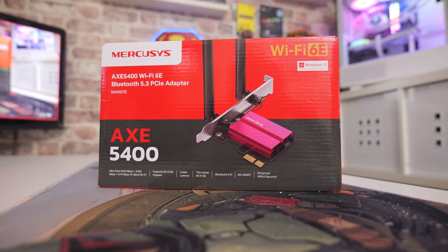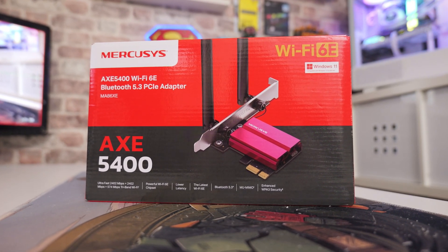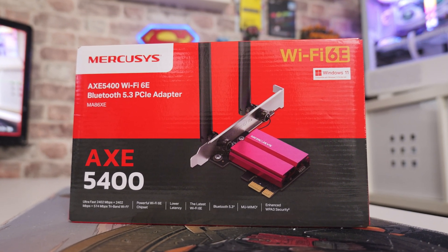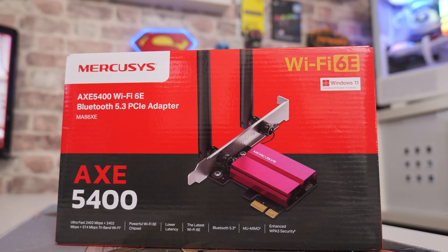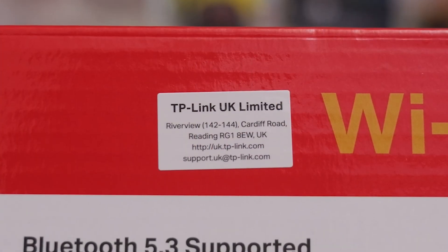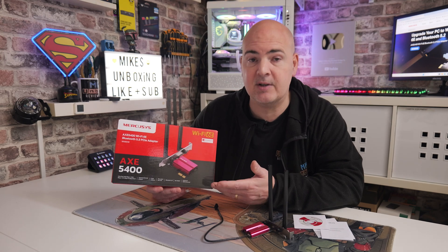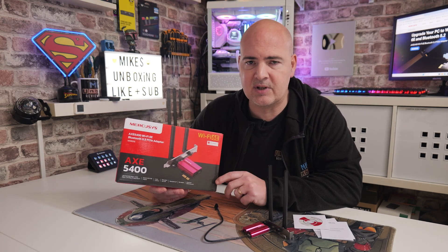Mercusys, if you've not heard of it as a brand, is basically a sub-brand of TP-Link, which for many people in the industry and for us here in the UK, we've been aware of for a long time — it's a tried and trusted brand. In order for TP-Link to offer some of their products at a slightly cheaper price, they've come up with the Mercusys branding, and they do all sorts of things: Wi-Fi adapters, network cards, switches, hubs, routers, mesh systems, all that kind of good stuff. I strongly suggest you check them out if you want to save a few quid.